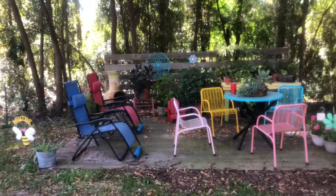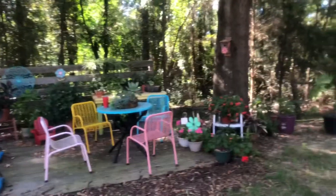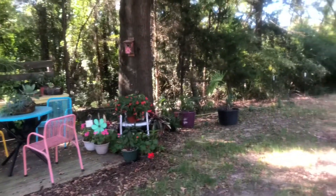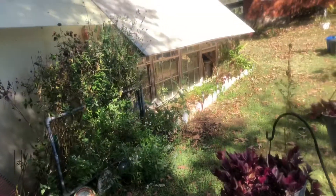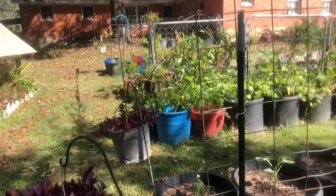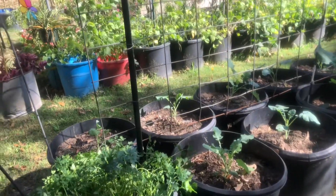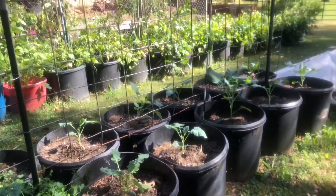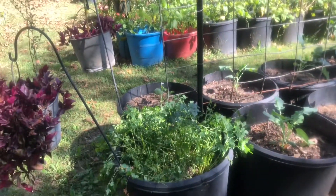I want to get the greenhouse all clean and organized so that I can get my plants put up for winter. In just the next short few months we'll be ready for that. I want to leave them out as long as I can to enjoy them, but I also need to be prepared to get them put up as soon as I can.